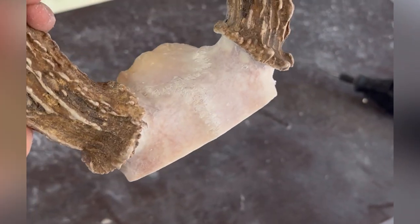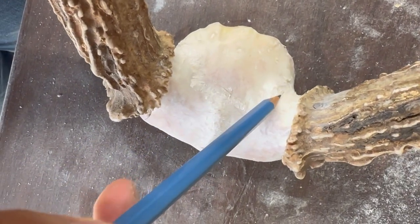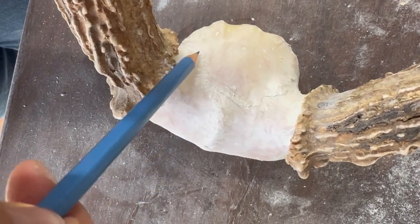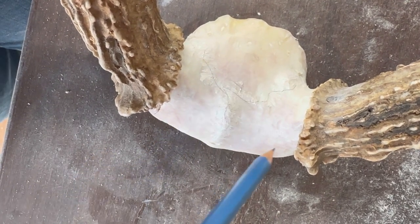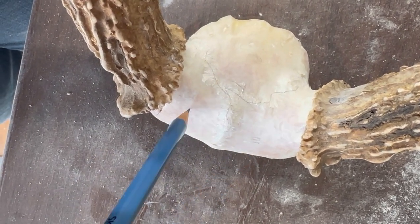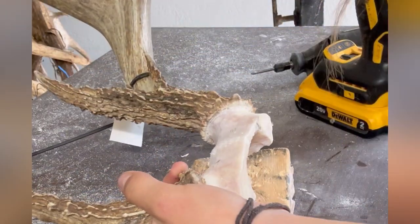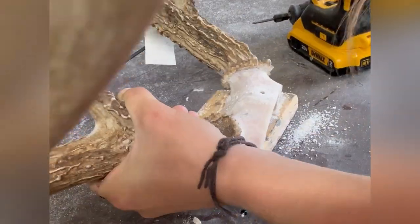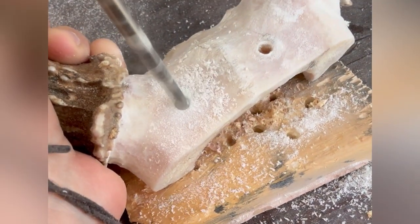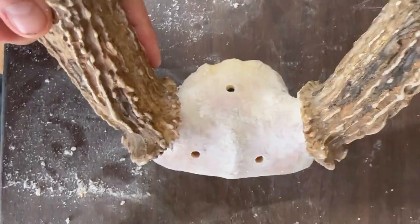Now that skull plate's all clean, I need to go ahead and drill three holes — one hole for each of the bones on the skull plate. You can see this squiggly line here is where those bones have fused together and those are all separate bones. They each need their own hole right about here. I put a wooden block underneath the skull plate so I don't drill into the table. These are going to be screw holes so I'm using a bit that's about the size of the screw, just a little bit bigger. And it should look something like that.